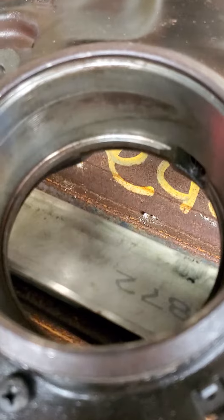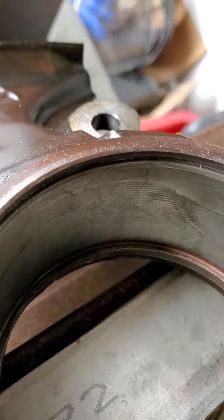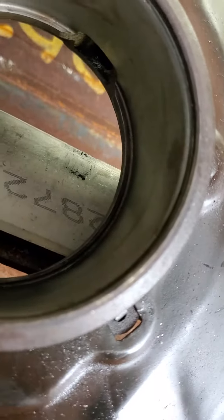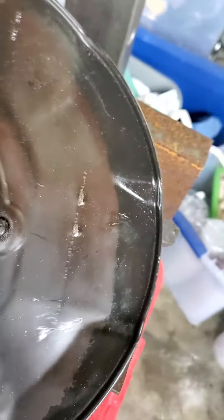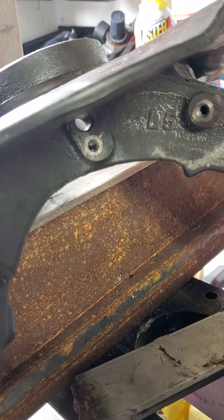What was happening was the bearing was overheating, then it started spinning inside the hub. So I recommend, if you have that problem, replacing the whole bracket and getting new bearings in the hub.